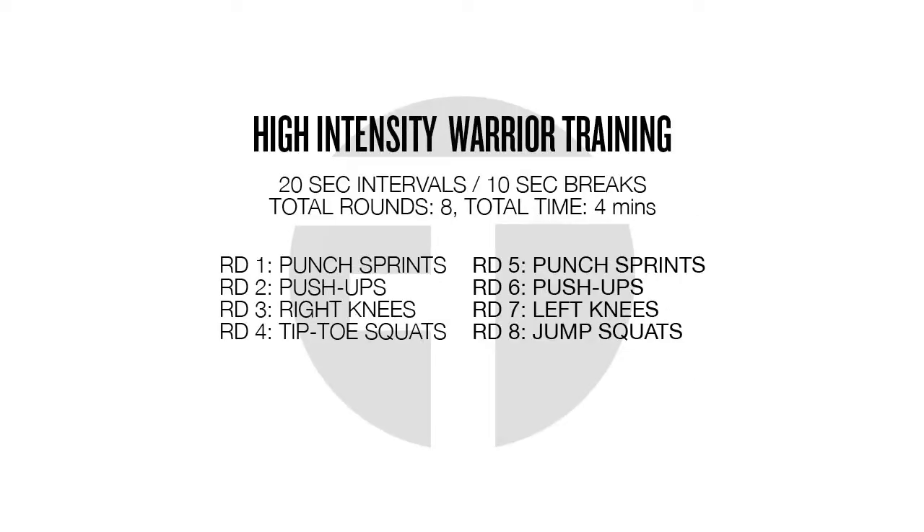This is high-intensity warrior training — 20-second intervals with a 10-second break in between each, for a total of eight rounds and a total time of four minutes.